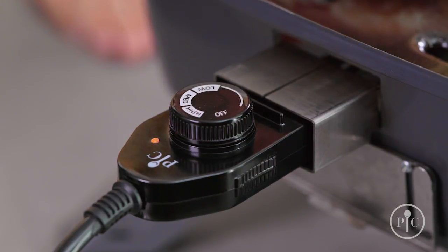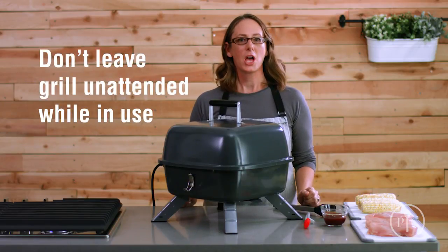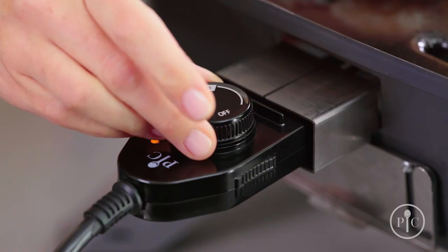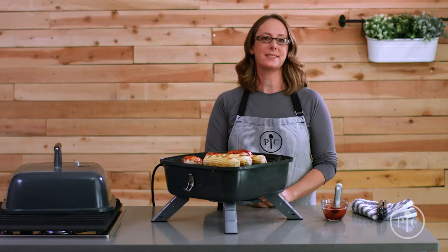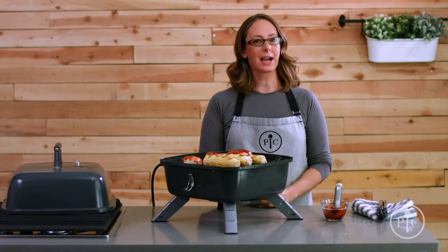The light will go on and off — it's just the grill cycling to stay at the right temperature. It'll only take about five minutes to preheat. You can put the grill near a hood vent to keep your kitchen from getting too smoky. For indoor grilling, we recommend oiling your food instead of the grill grates. When you're done, just turn the dial to turn it off and unplug the grill.